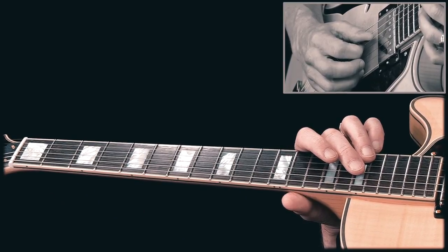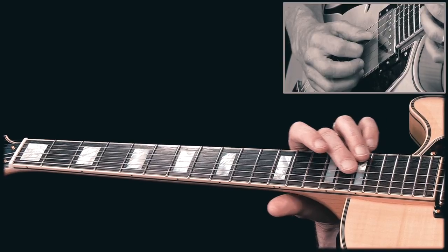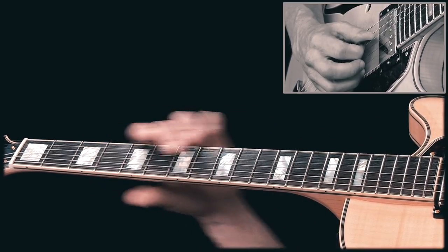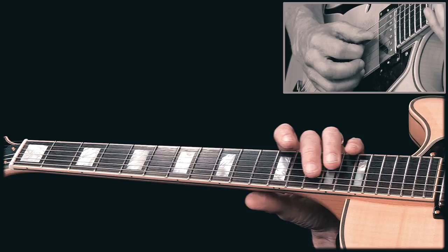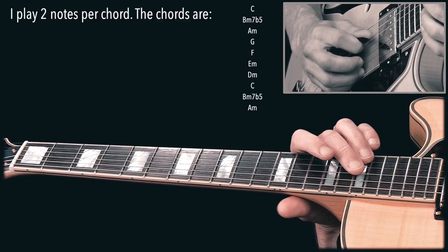I'm gonna show you two ways of playing this. For the first way, we use the same two strings and just let the hand descend. It's a great way to visualize the major scale across the fretboard. The drawback is that you have to keep moving your hand.